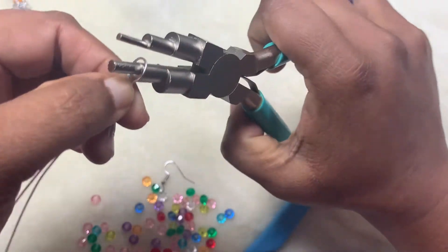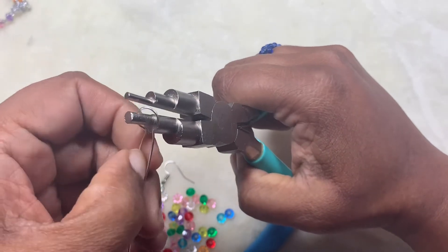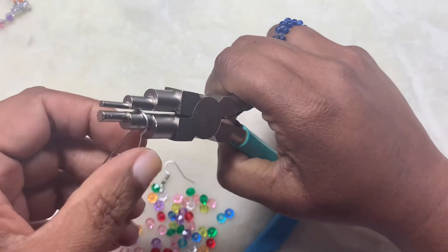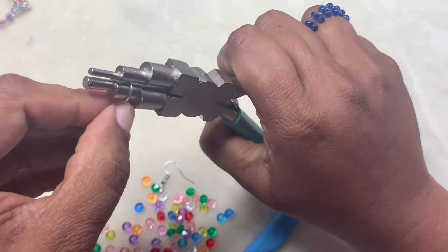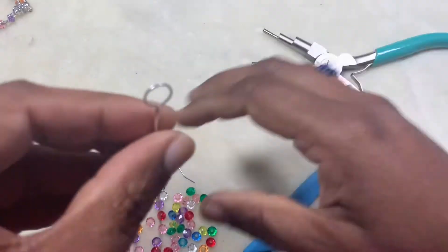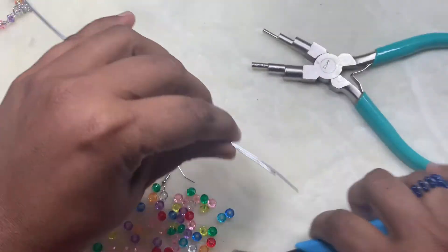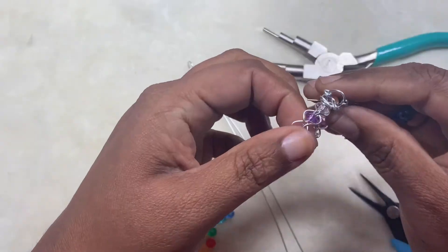Reposition it on top of your pliers and kind of make it into a round shape, then take it off. Then what I'm going to do is just follow the pattern that I have here.